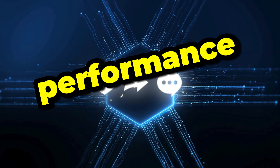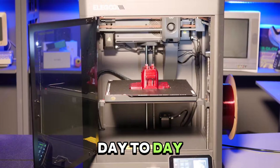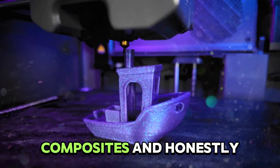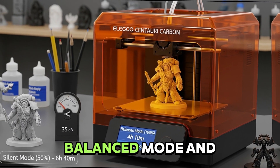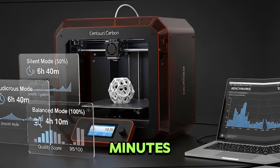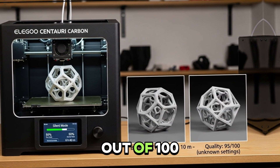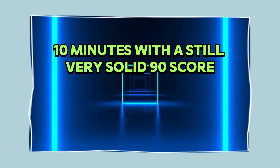Specs are one thing, but how does it actually perform day-to-day? I pushed it through real-world scenarios — printing miniatures, functional parts, even carbon fiber composites — and honestly, it's a blast. I ran benchmarks in Silent Mode, Balanced Mode, and Ludicrous Mode. Silent Mode prints were impressively smooth and quiet, albeit slower, at about 6 hours 40 minutes. Balanced Mode shaved that down to 4 hours 10 minutes with stellar 95/100 quality scores. Then I hit Ludicrous, completing the print in just 3 hours 10 minutes with a still very solid 90 score.